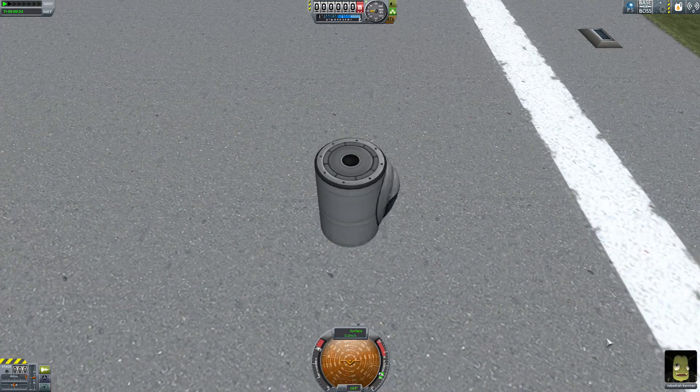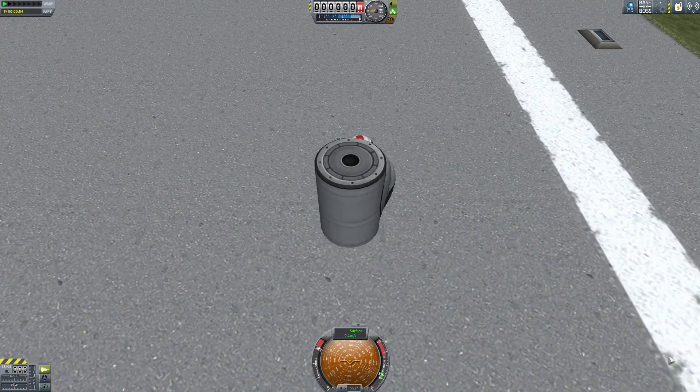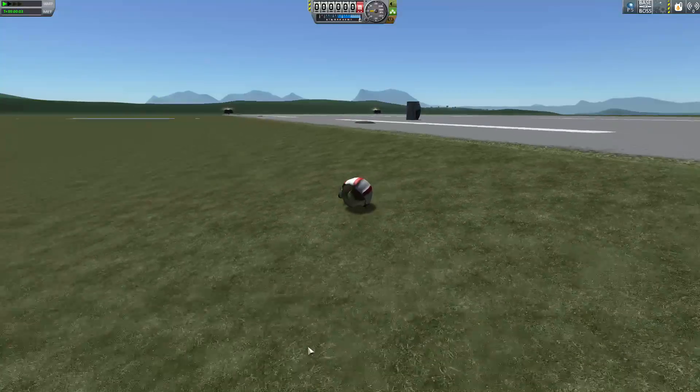Enjoy this spinning cockpit — I'm going to tell him to EVA while spinning. Fwing! Ha ha ha ha ha.